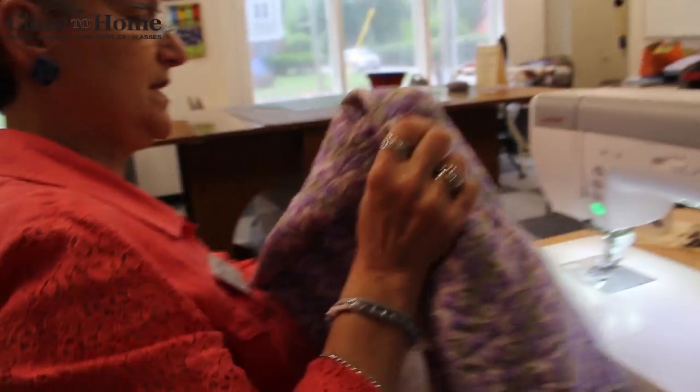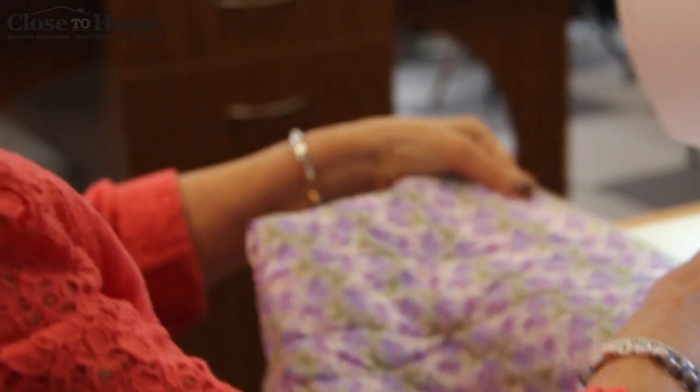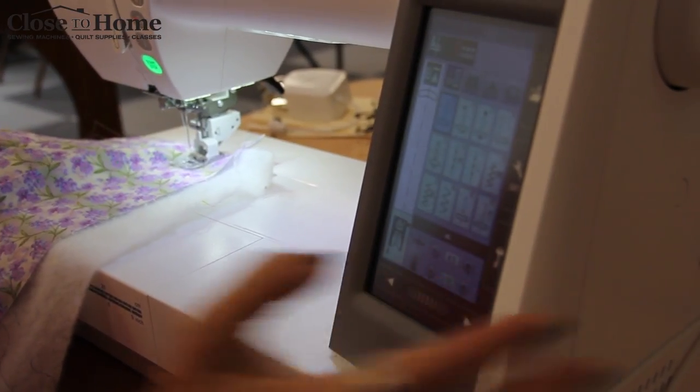We're going to take a piece of fabric that has a piece of batting sandwiched between two layers of cloth. We're going to increase the stitch length a little bit, and then we're ready to go.